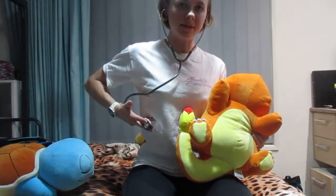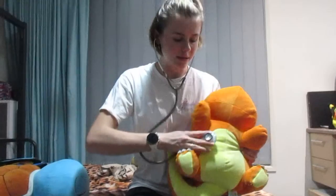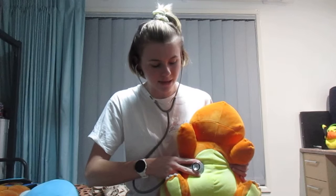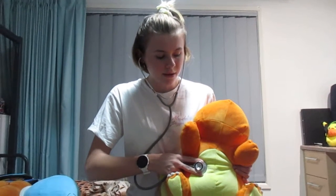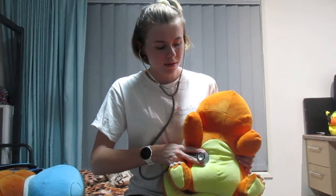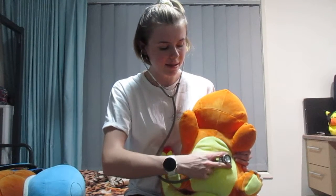We kind of want to go for — if you can feel in your own body — we kind of want to go where your ribs are, just in a little bit. So that's what we're gonna do on Charmander. His ribs are out here, so we'll go in here a bit, kind of near his tummy. Same on this side.